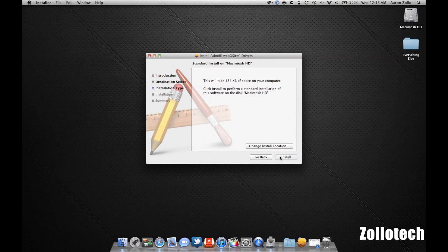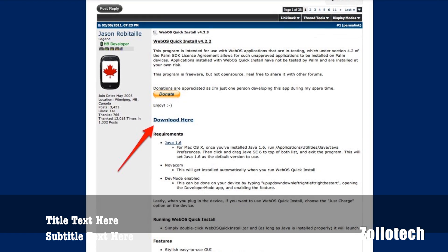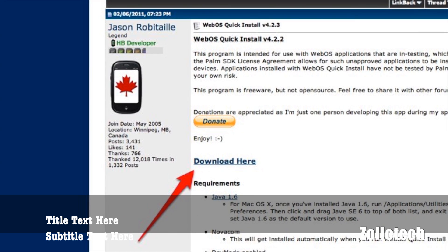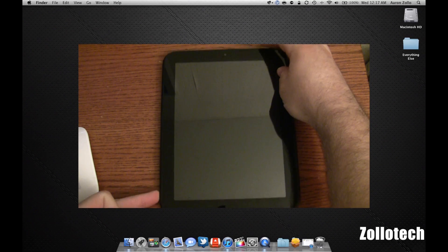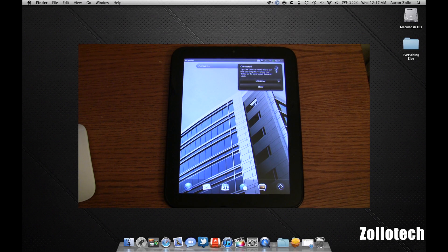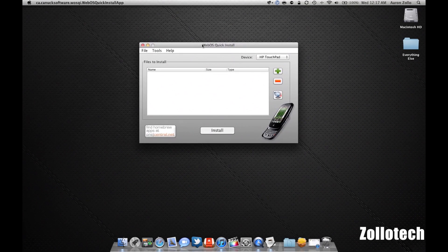So let's go ahead and download those. Click Continue, Continue, Install, put in your password. It was successful. We also need to download a file from Precentral.net — this site has been supporting the WebOS device since its inception and provides a lot of support and different instructions. So go ahead and grab the file at the address in the description below. Now what we need to do is plug in our WebOS device. We're going to hit Close — we don't want it to be a USB drive. Let's go ahead and run our WebOS Quick Install, which will pop up as well, and hopefully it will find our device.